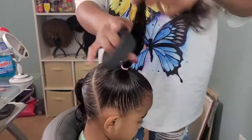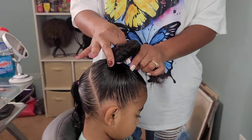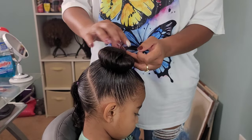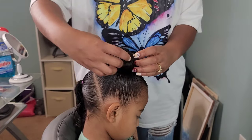With this style I'm just doing two ponytails — one in the back and one up top. I did a diagonal kind of part versus a straight ear-to-ear part, just trying to switch it up and be a little bit creative.